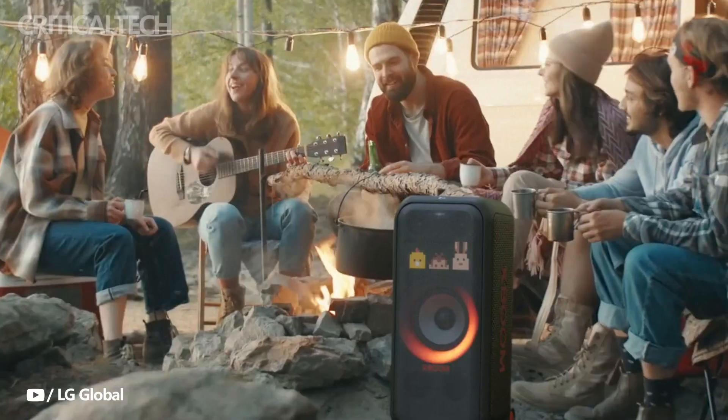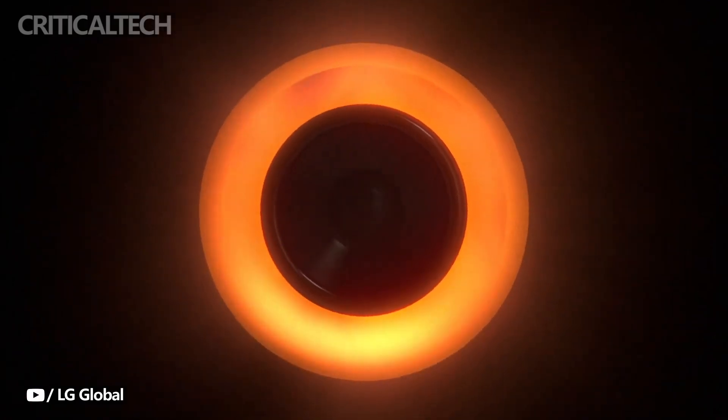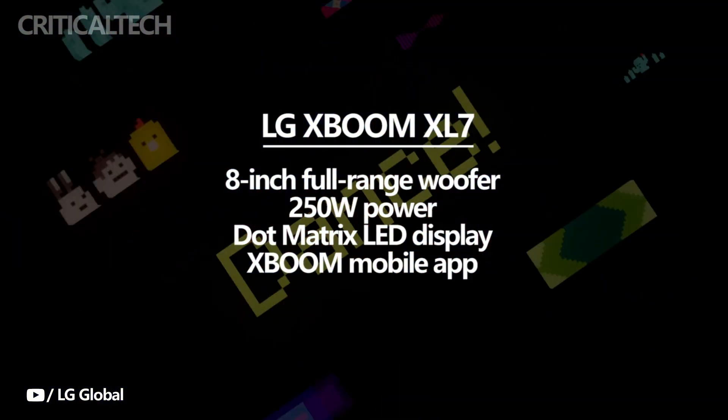Are you already beginning to prepare for the evening parties this summer? Music, after all, is the best mood maker, and LG is now offering the brand new XBOOM XL7 portable tower speaker. The XL7 is equipped with an 8-inch full-range woofer and 250 watts of power, allowing you to feel and hear the beat with bumped-up bass at your gatherings.